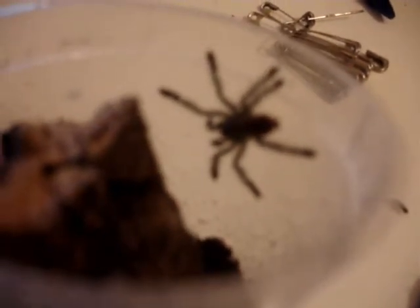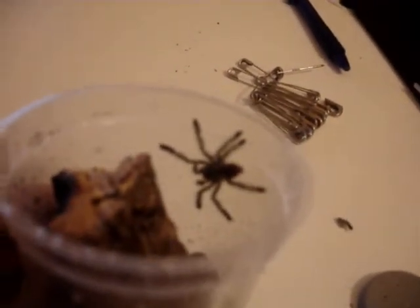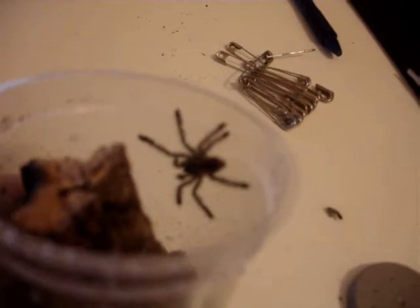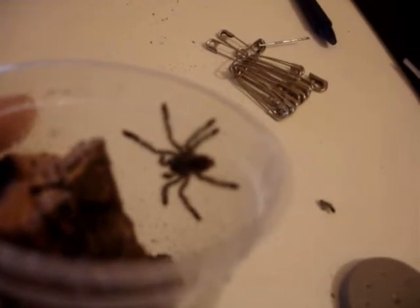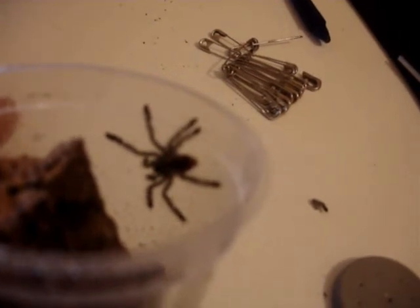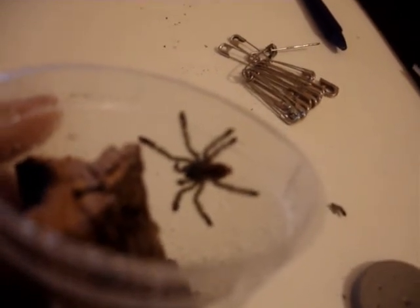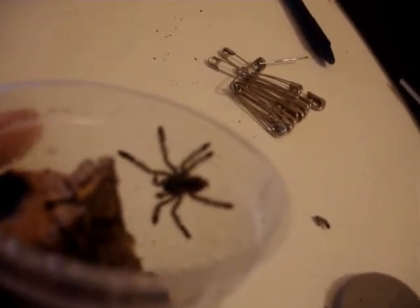I'm a little bit concerned. There's a bit of moisture coming off there. This is not good. The leg came off on the actual prosoma. They're supposed to have valves there that close to stop any bleeding. So I'm just going to have to keep an eye on that and hope that this thing comes through. I'm going to be truly gutted if the sling dies. Anyway, I'll keep you posted. Cheers.